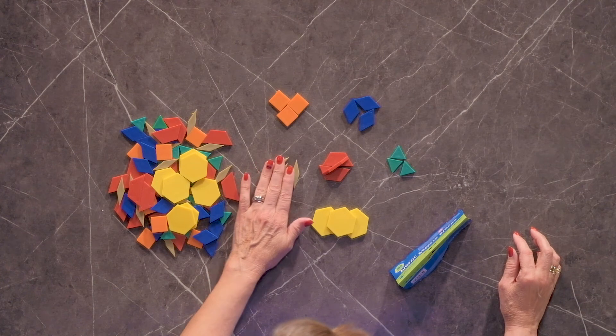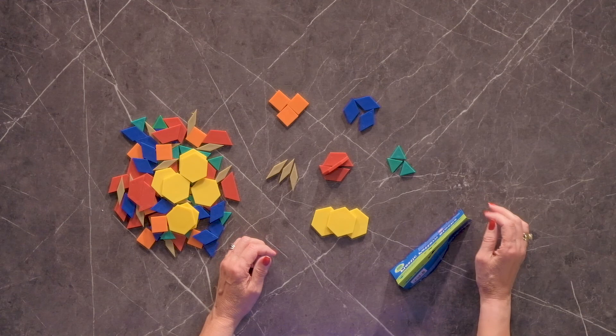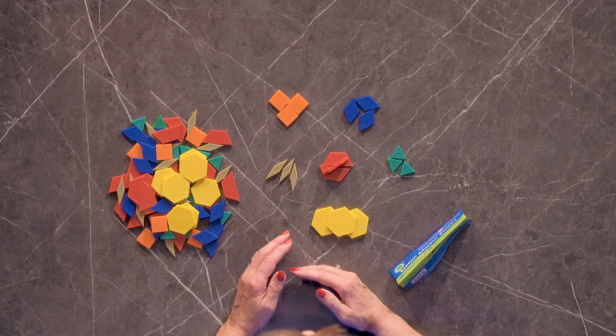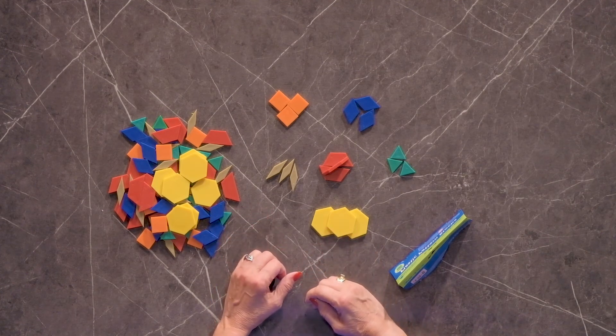These are great for teaching math. Maybe you don't want the great big bucket of 250 pieces of wooden ones. This is a good smaller alternative — a bag of 100, comes in a plastic bag. You might find your own container to put them into.